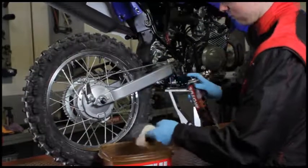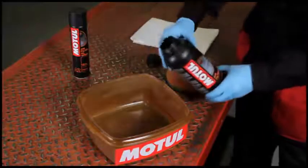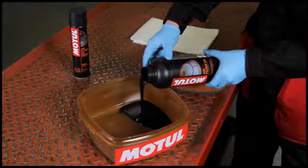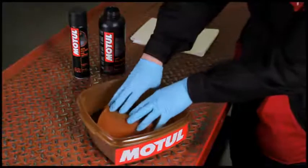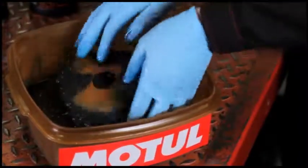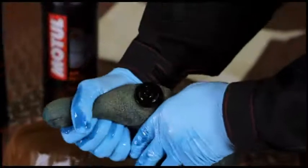If you use Motul air filter oil in a 1 litre container, pour the product in a bowl, dip the foam air filter into it until completely soaked with the product, then squeeze to remove any excess but without wringing. Leave to dry for approximately 5 to 10 minutes before placing back.